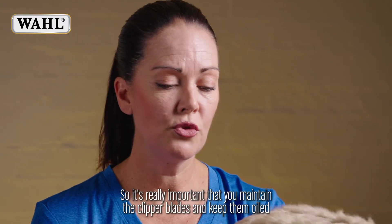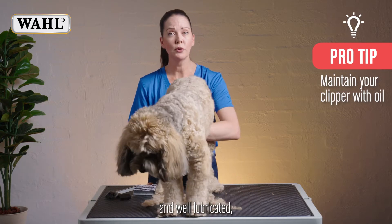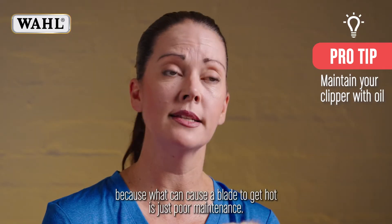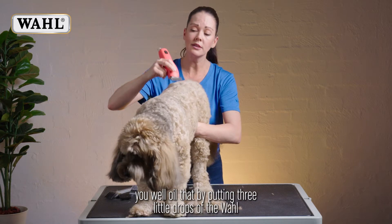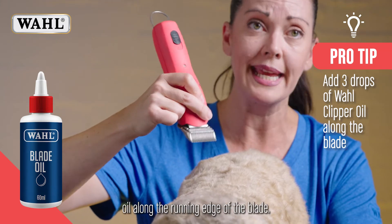It's really important that you maintain the clipper blades and keep them oiled and well lubricated, because what can cause a blade to get hot is just poor maintenance. So knowing when you're using your tool, before and after, you well oil it by putting three little drops of the Wahl oil along the running edge of the blade.